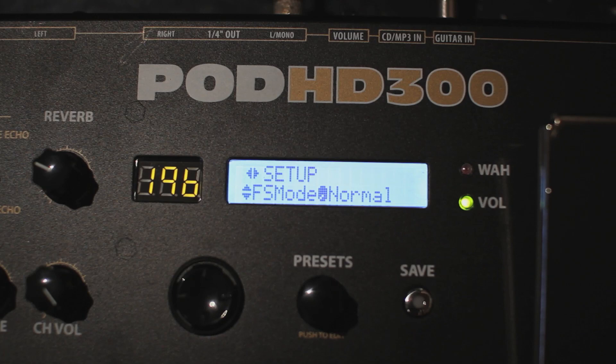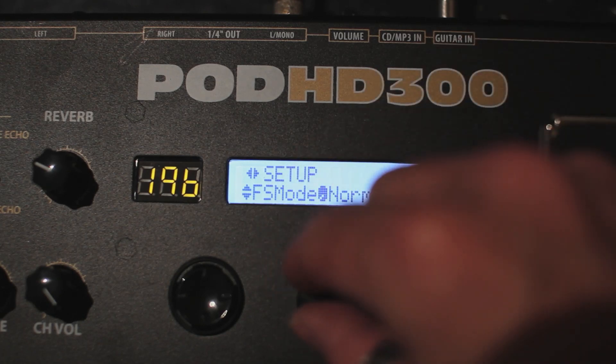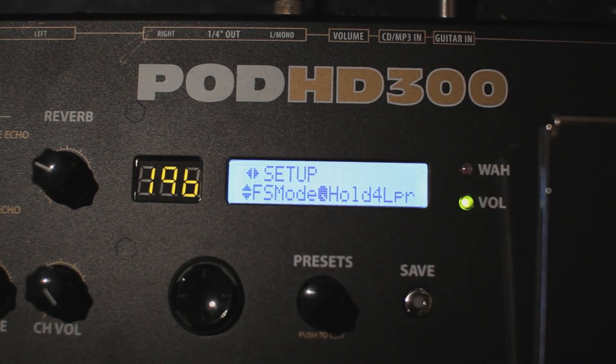Now back to that pesky red light mode. There are some people that would rather completely deny the existence of the looper, so you can set a preference to have the HD300 ignore it when you're using the bank switch. To trigger the looper then, you'd have to hold down the mode switch for two seconds. Speaking of the looper, it's easy to create complex soundscapes with Pod HD because you can always change the sound in between layers — choose a new sound either by recalling a new preset or by turning on or off one of the effects already loaded in that patch.